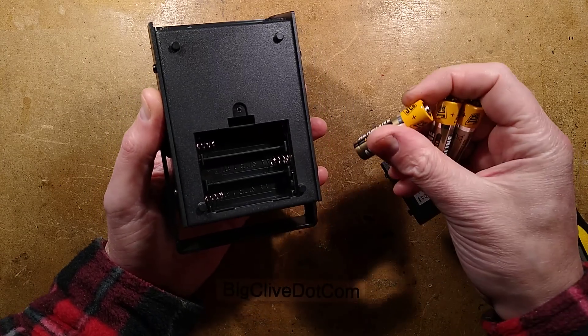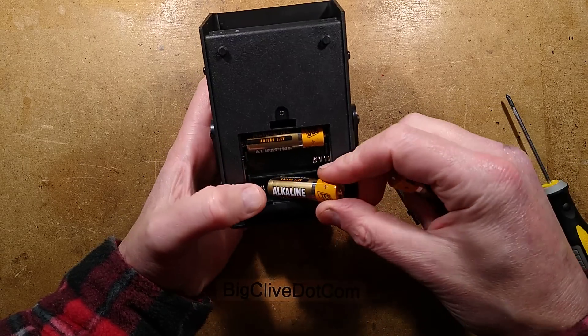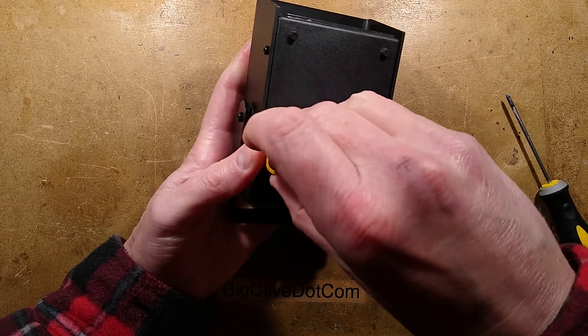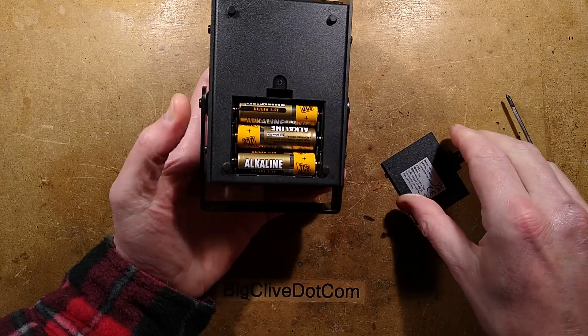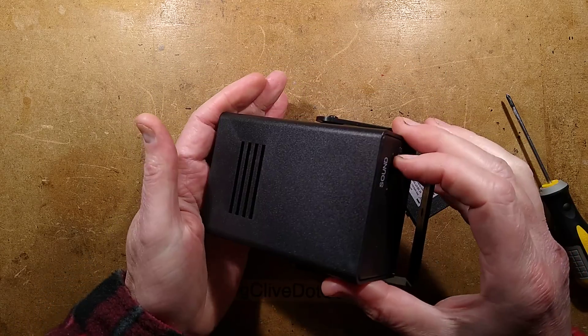I've got some batteries here — some GCB batteries. They don't just make excavators; they apparently also make AA cells. I'm not totally convinced about that. Let's try this. It says strobe — I'll warn you in case there is strobing.